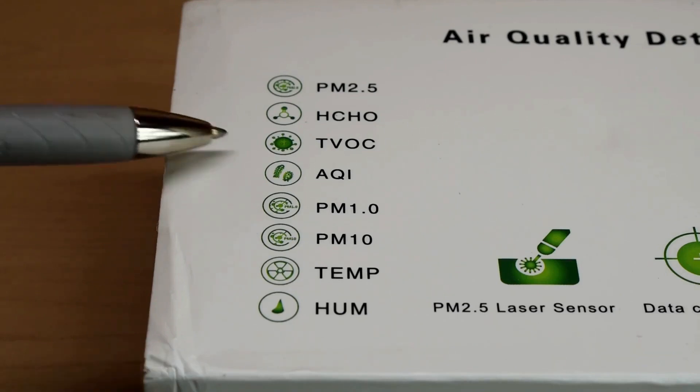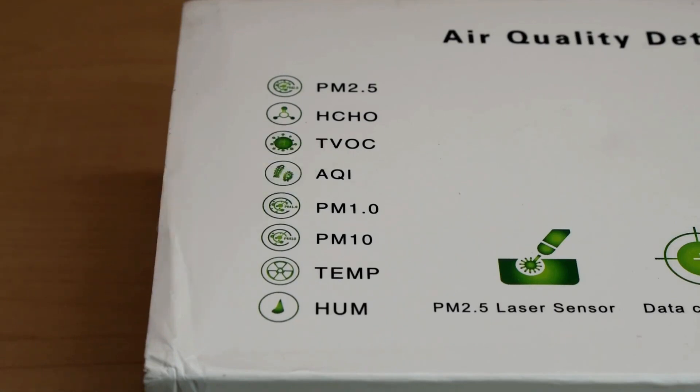Underneath that you can see TVOC, which stands for total volatile organic compounds. Volatile organic compounds are gases or vapors coming from chemicals or toxins. Cleaning products, pesticides, cosmetics, perfume, paint, as well as cooking all give off VOCs. Of course, a VOC from a flower is generally not hazardous to your health, but other VOCs can be. If you smell an odor, you can be assured it's giving off VOCs.